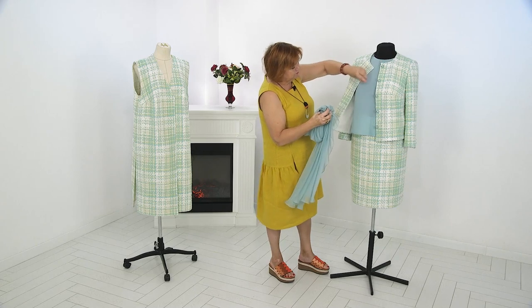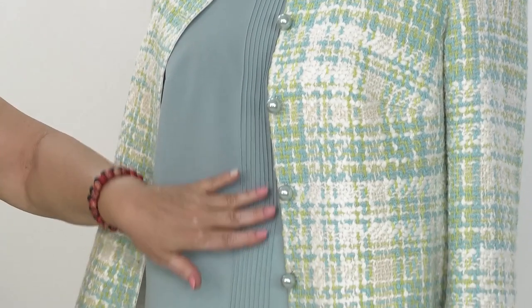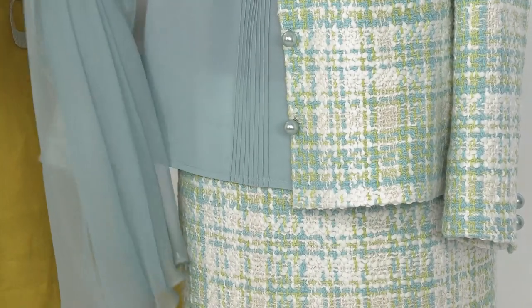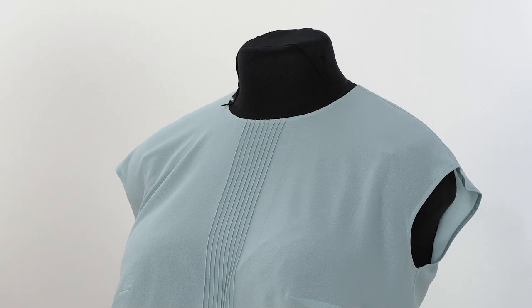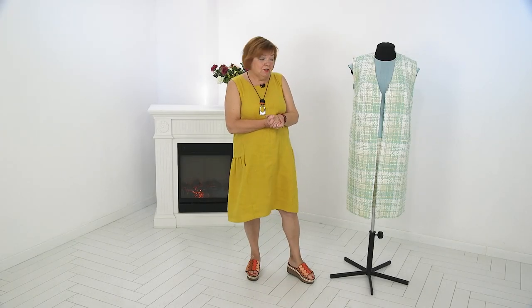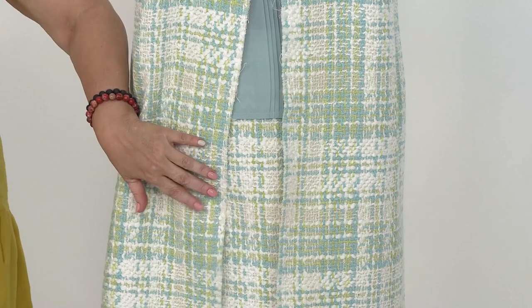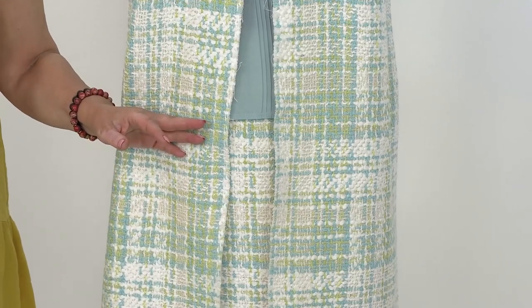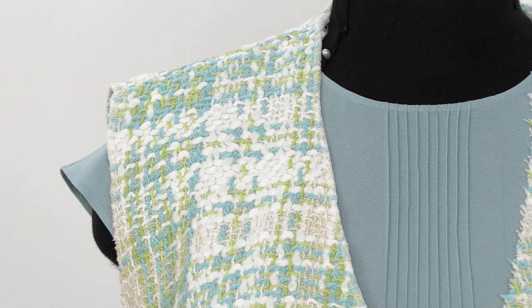I'd like to take the scarf off and show you the blouse. There are pin tucks in front and the shoulders are dropped. Of course the blouse doesn't fit the mannequin perfectly because it's a different size. However, I'd like to show you the combination with the waistcoat — this combination is also very elegant. Having these garments and a green sweater in her wardrobe, our client will look splendid and can make different combinations to look different.